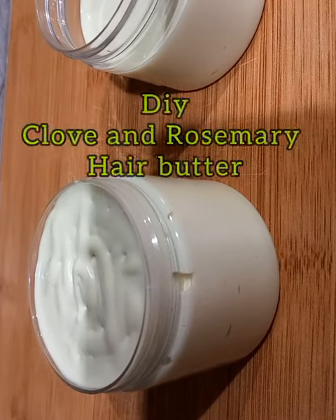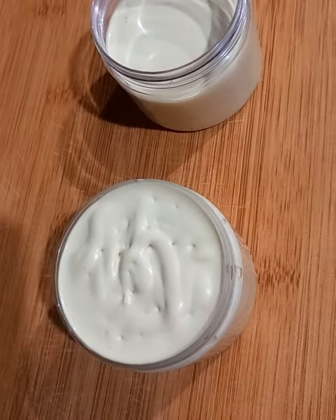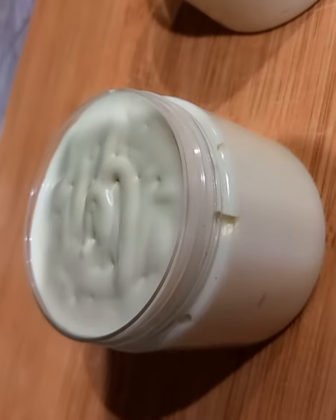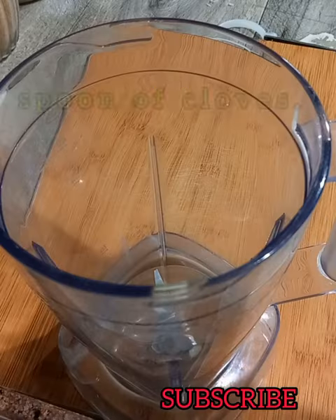Hello, welcome back to my YouTube channel. My name is Sylvia. Today we are going to be making cloves and rosemary butter for hair growth. Please subscribe to my channel. Without wasting time, let's get into the video.